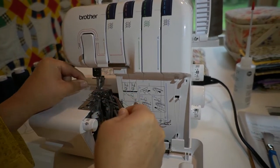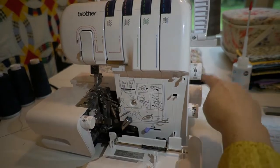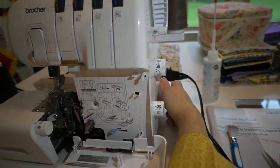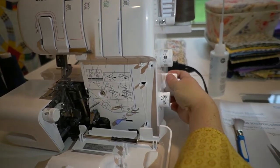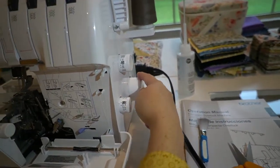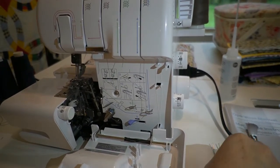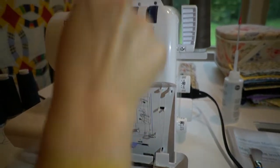Then just place your thread to the side. Turn your knob back so that the line on the machine meets the line on the knob. This will move the lower looper back into its position. Next, it's time to thread the upper looper.